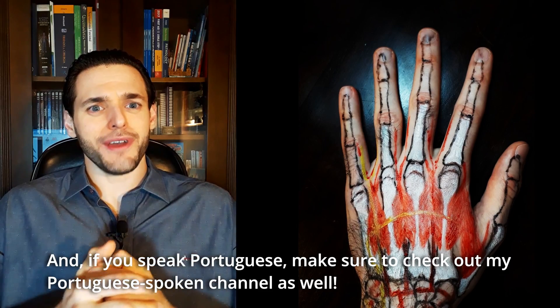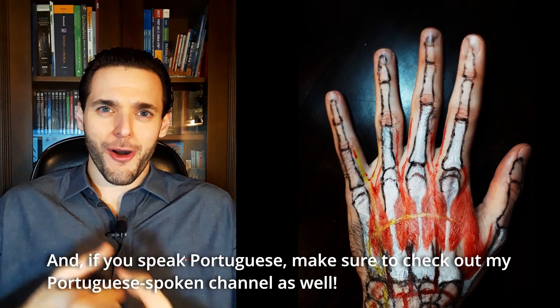However, if you have no idea what a palmar arch or a carpal arch are, maybe check my anatomy playlist, in which I have videos on topics such as hand anatomy and arteries and veins of the upper limb. Or maybe a completely unrelated topic — why not see a video on congenital heart diseases? And if you speak Portuguese, make sure to check my Portuguese channel as well. Thank you for watching this video, and I hope to see you on the next one.